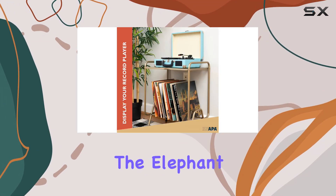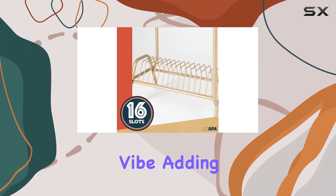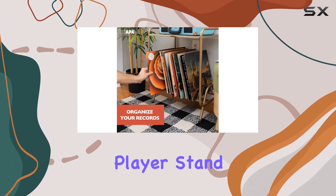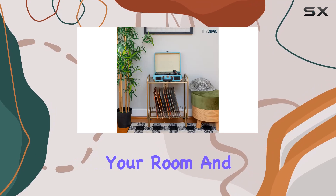Now, let's talk about the elephant in the room — that matte gold finish. It exudes a modern industrial vibe, adding a stylish touch to any space. This record player stand is not just about functionality; it's a statement piece that elevates the look of your room.